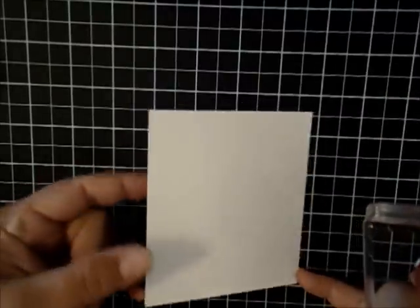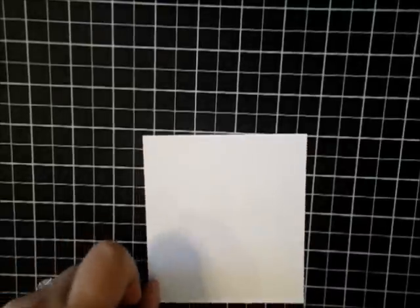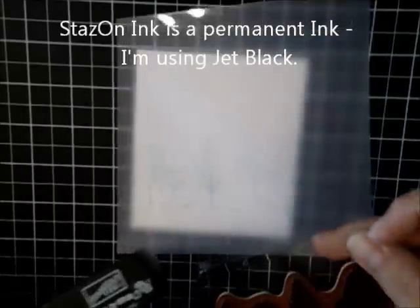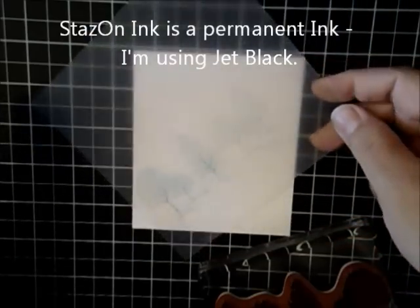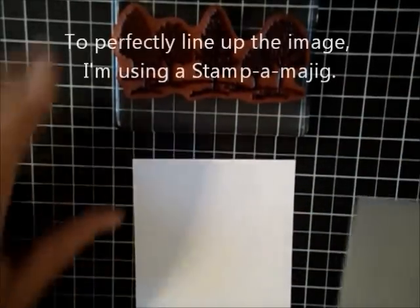I know this is going to be really hard for you to see here. It's a watermark image, so it's just ever so slight. The reason we're doing this is because we're going to go ahead and emboss this, but first I'm going to stamp it a second time using Stazon Jet Black ink. This is a piece of plastic where I stamped the image — I'm just going to line this up with this image and then stamp my permanent ink.